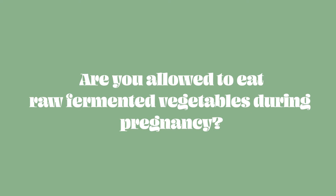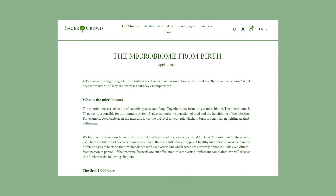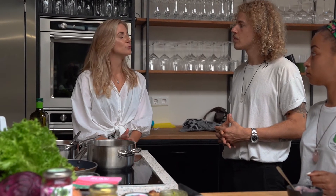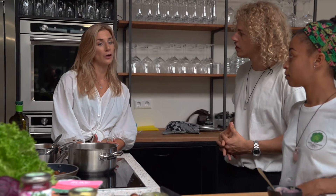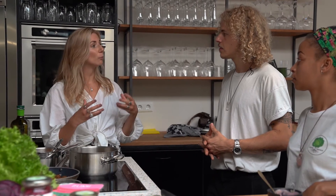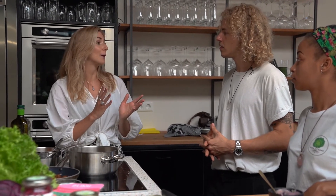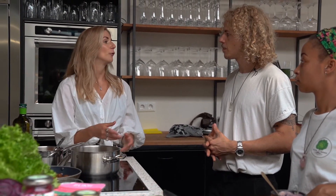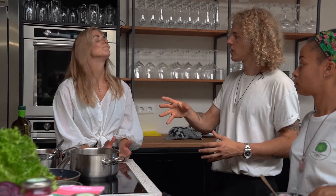We often get the question: are you even allowed to eat raw fermented vegetables? We do get a lot of questions about that, and we also wrote an article about why it's so important to eat fermented food during pregnancy. The unpasteurized concern is really about dairy and animal products because of other types of bacteria that can be harmful for the baby — but with the lacto-fermentation process using plants, there are no harmful bacteria.